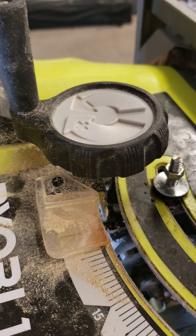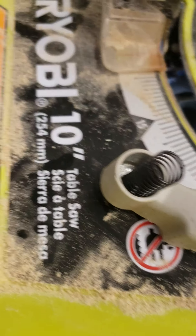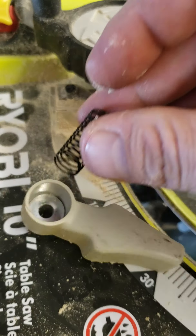I eventually got this off by using just a big Allen wrench, pulled it off, and then you unscrew it. You're going to come right to this, and then obviously this is all on top of here, so the spring comes out next, and then the handle will come off.